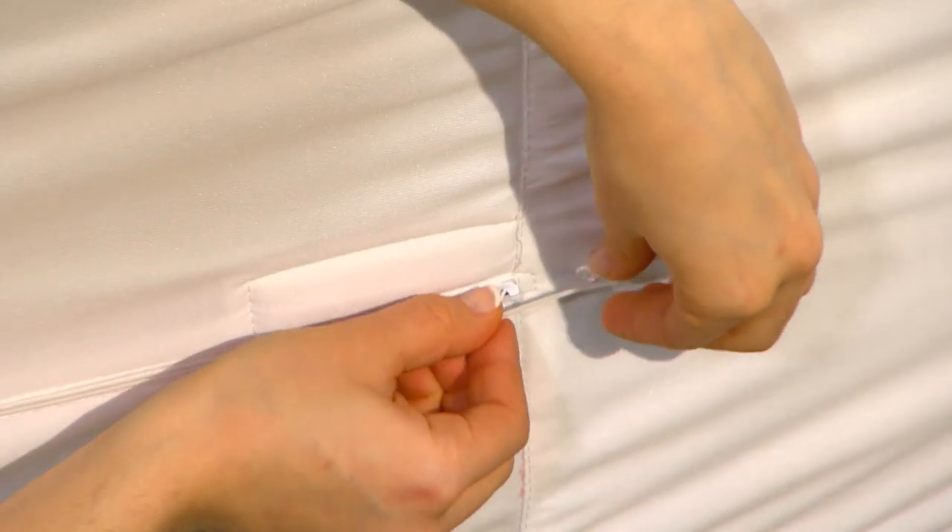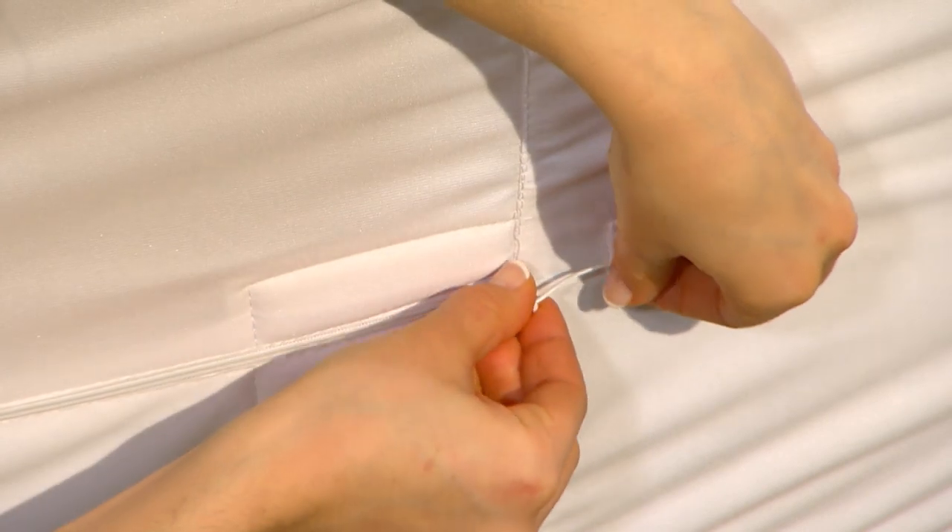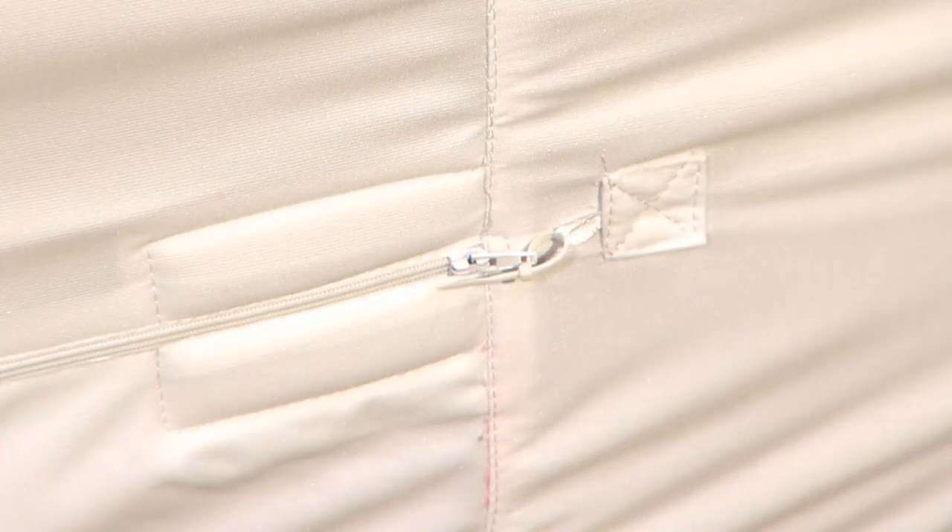You'll have complete peace of mind after applying the secure seal. This zip tie and hook design holds the zipper in place, creating a tamper-proof system.